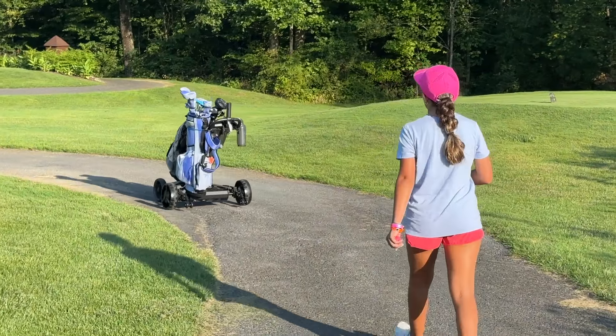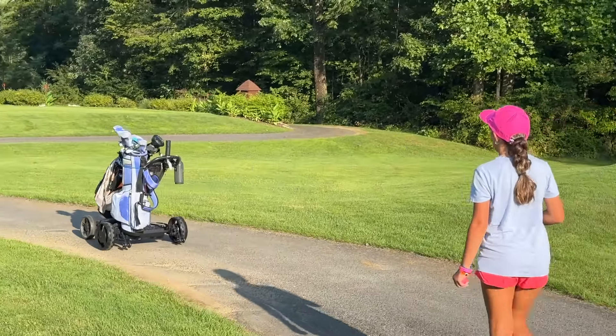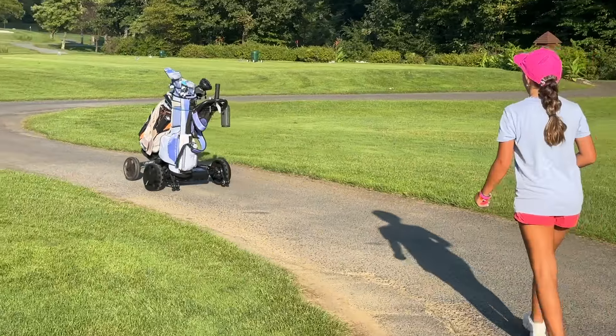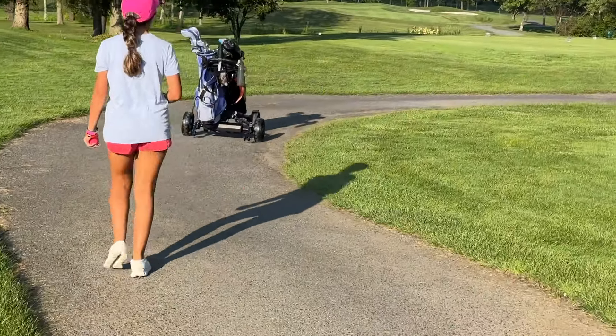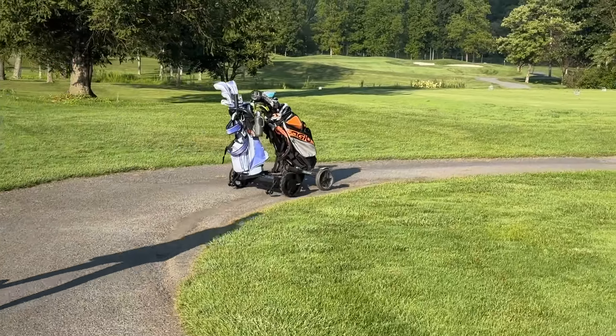I watched so many videos trying to make the decision on what to get. If you already have a trolley, get the conversion kit — it's somewhat cheaper. I was really worried because I don't have the swivel wheels, but look at the thing turning. It does fine. I don't need swivel wheels.